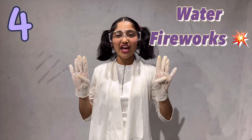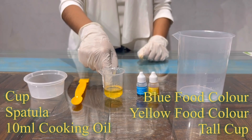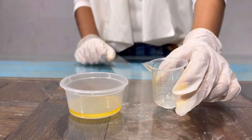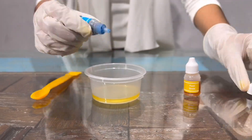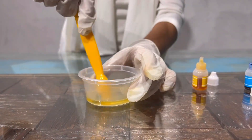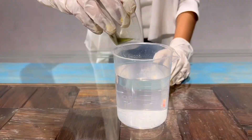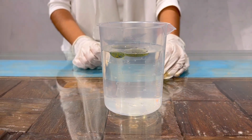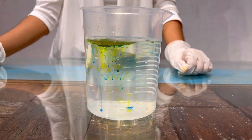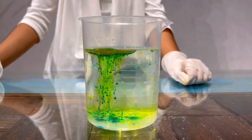Now I'll do experiment 4. For this experiment I'll be needing a cup, spatula, 10 ml cooking oil, food colors and a tall cup. Now I'll pour oil in the cup. Now I'll add food colors. I have filled the tall cup with water and now I'll put the mixture into it. The food color has started to slowly fall down into the water like fireworks.